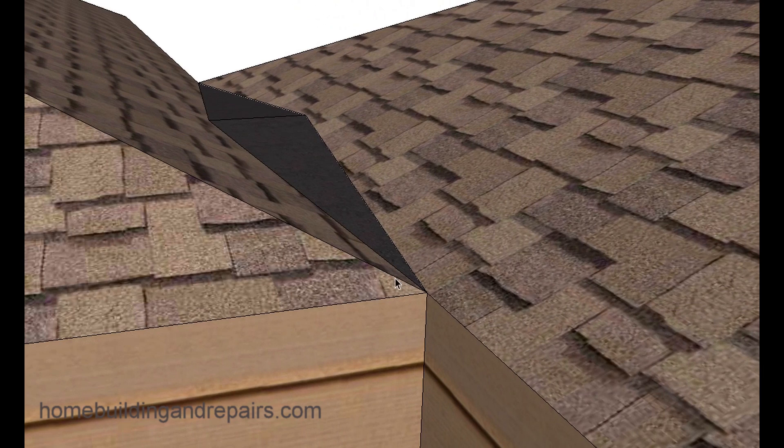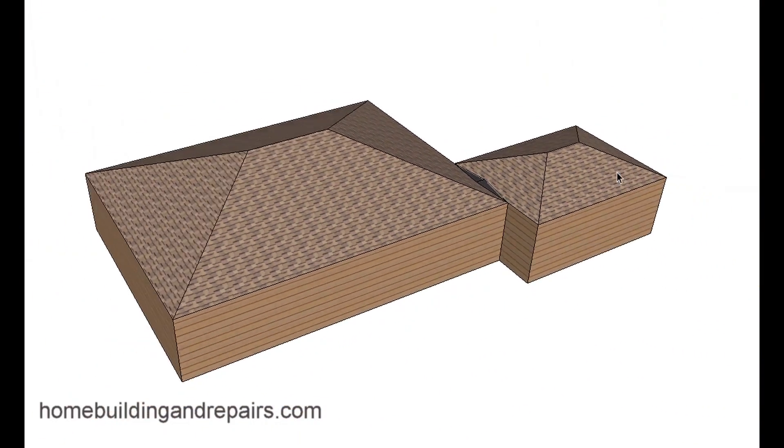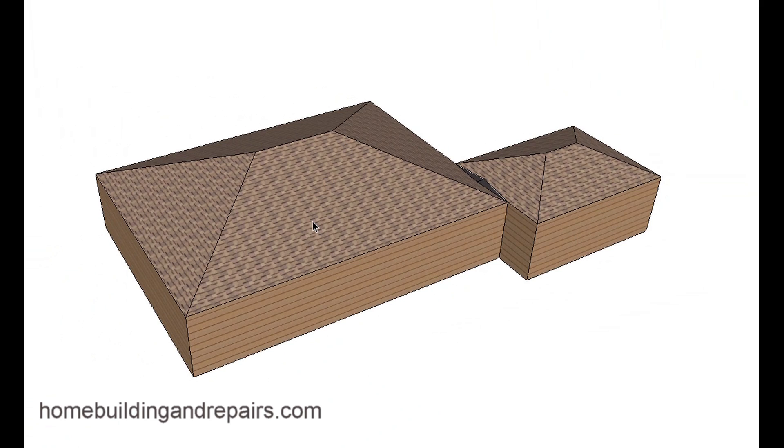To give you an idea about the slope — this is one way you could do this. An offset room addition with a hip roof. I don't have the fascia board on this model, but it should give you a pretty good idea.